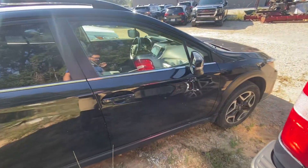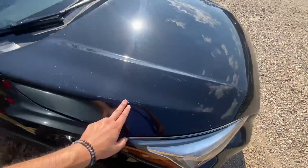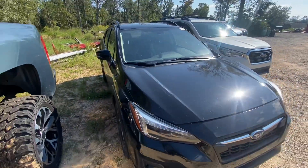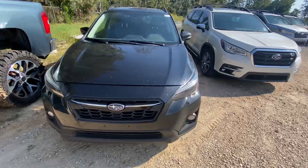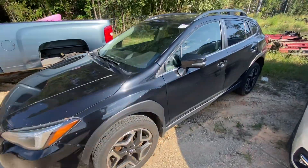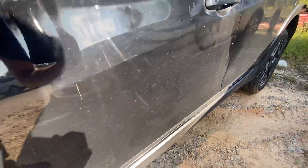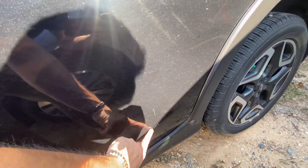Let's go around. Got a little bit right here — a little bit of bugs. You'll be able to clean most of those off. No dings. You got a little bit of a scratch right here. I don't know if you can see that — yeah, you can see it.